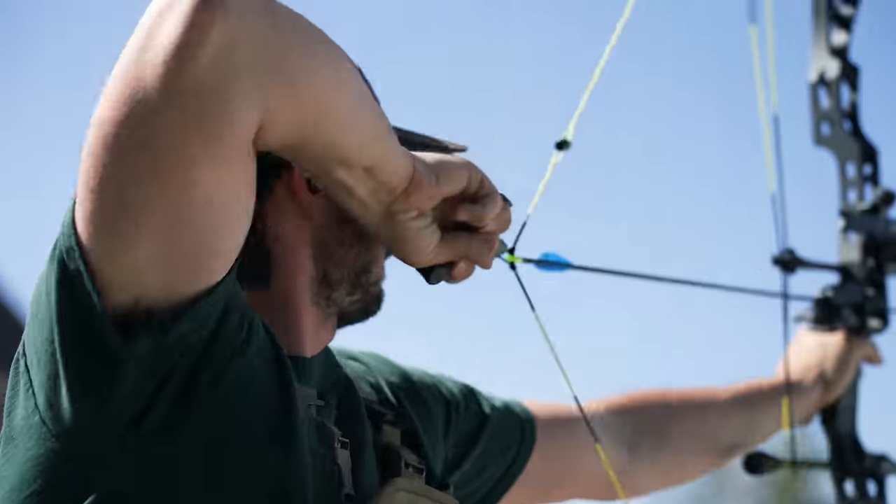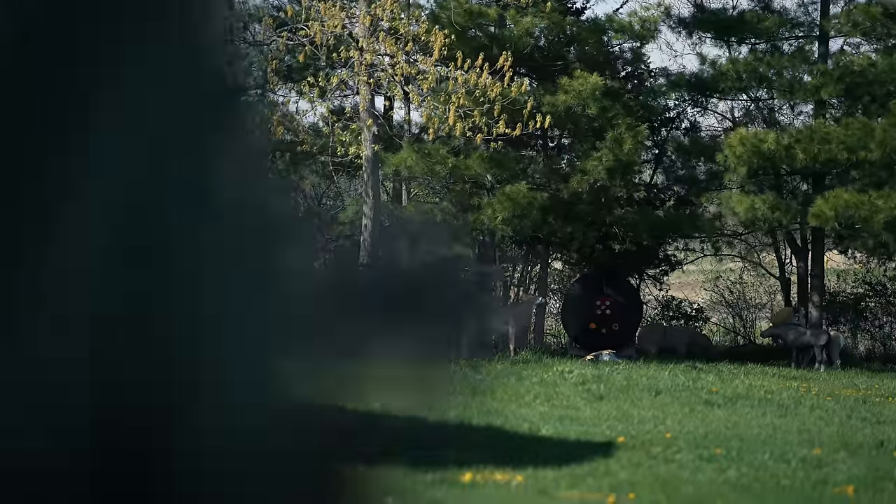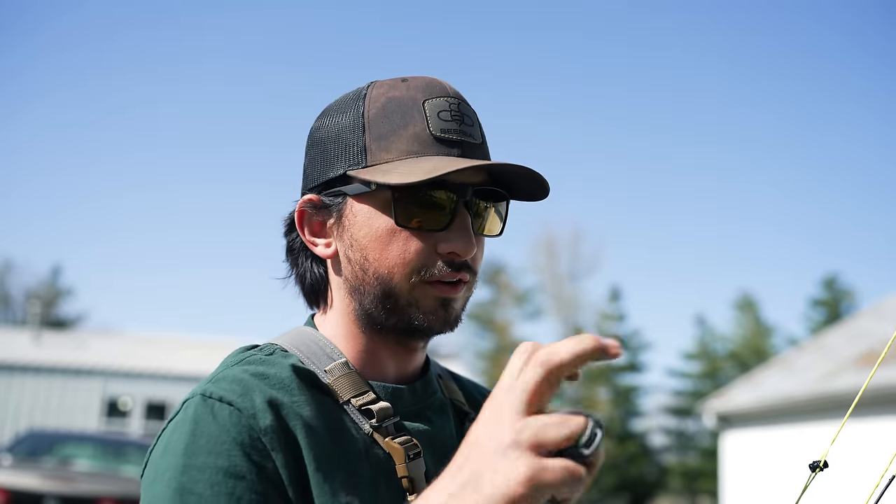What you look for in a hunting stabilizer isn't necessarily what you look for in a target stabilizer. On a hunting stabilizer you want dampening and a good feel. In target archery you really don't care how it feels — you care about how it performs. A good stiff lightweight rod is what you're after. As your bow gets heavier and more weight is added, your movements become slower. It all depends on your conditioning — if you're less conditioned you need less weight, but as you get stronger and in better shooting shape, you can add more.